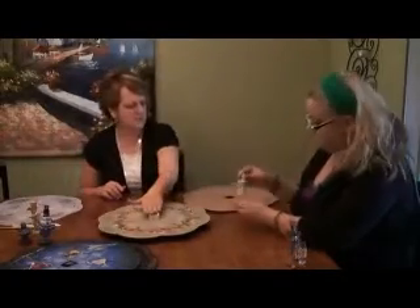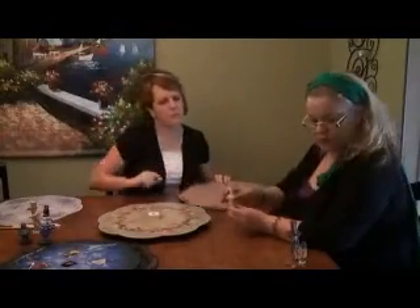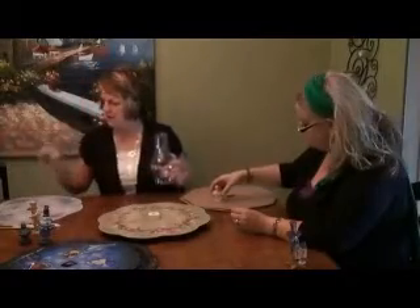When you get your set, it comes with a base, two panels which you can paint on either side, and one plain finial. There's also a wheel — can you hand me that wheel?